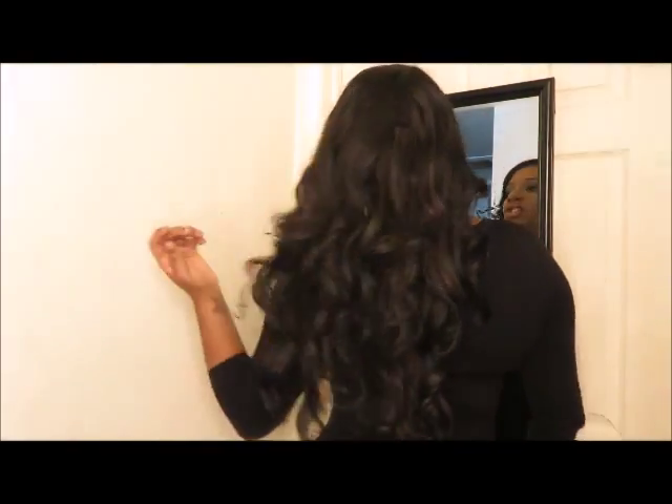She's very long, she's full — not like the other Vivica A. Fox hair. Usually Vivica A. Fox units are very thin and you have to keep applying extra hair to them when you buy them. I have three other wigs from the Vivica A. Fox collection and with all of them I've had to add more tracks. This one I absolutely did not have to add any hair. It's full to my liking and I just love it.